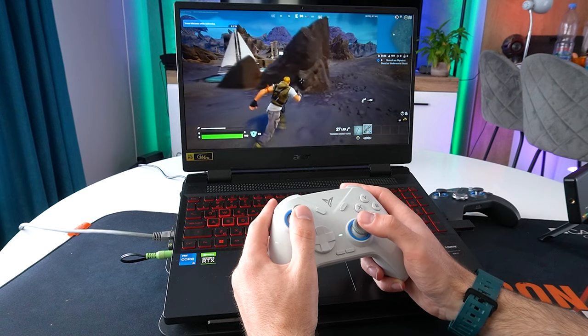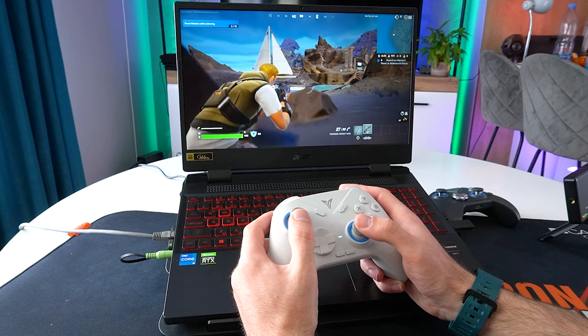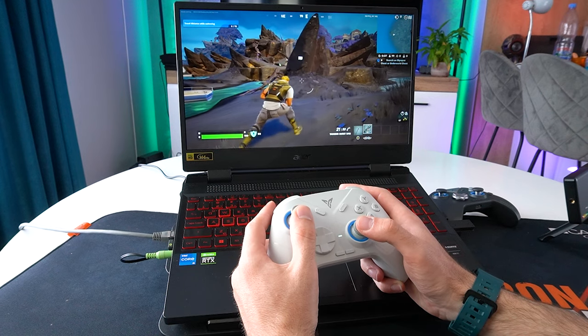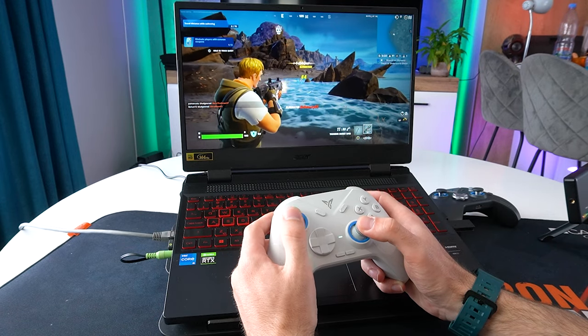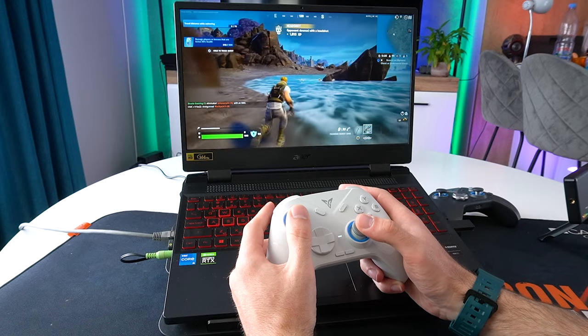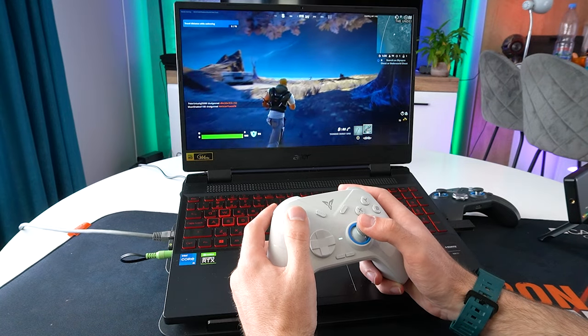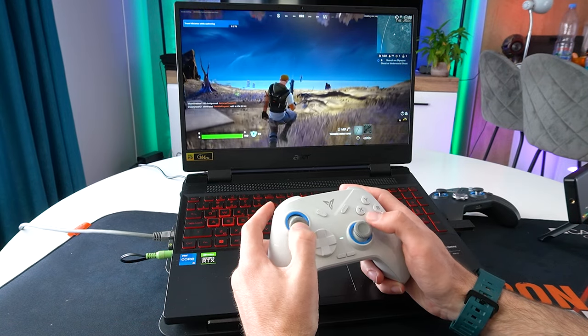As for the more budget-oriented Direwolf 2, it also performs really well. Yes, we lack some premium features like four extra macro buttons, micro switches for the X, Y, A and B buttons, and the 0.3mm shoulder travel triggers, but for its price it did really great. The hall effect thumbsticks were precise and fluid, and using the wireless USB dongle I didn't notice any input lag whatsoever.